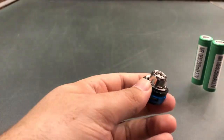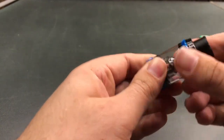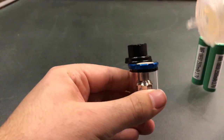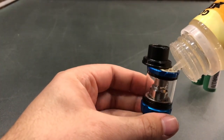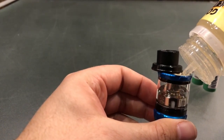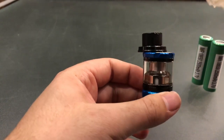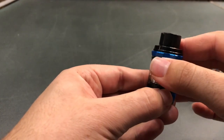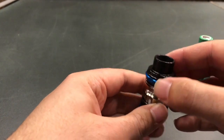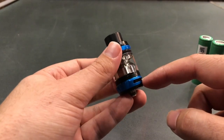After we've done this, we're going to be adding the tank back on top and we can fill it as per usual by pushing the arrow here. You're of course welcome to fill the tank as much as you'd like. After doing so, make sure that the seal on the top is pushed back the entire way, otherwise the pressure inside the tank may cause liquid to come out of the air vents.